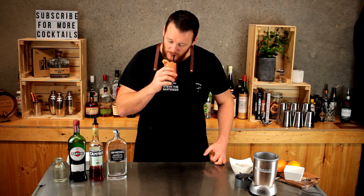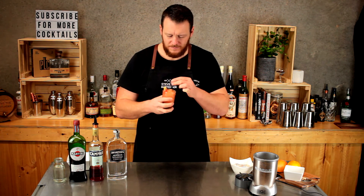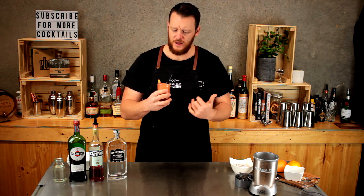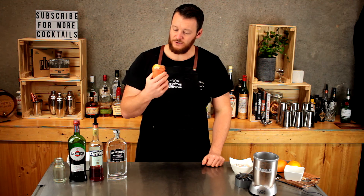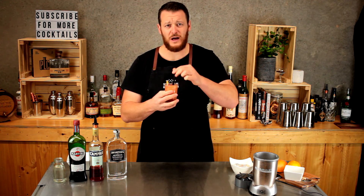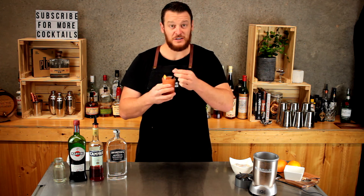Cheers! The bitterness is really toned down, just obviously because it's got a lot of ice added into it. The grapefruit really complements the Negroni flavors. It's a little bit hard to drink, but it's delicious.